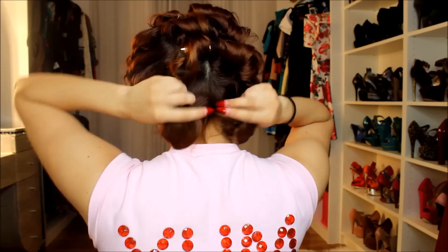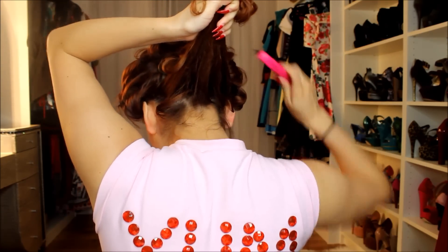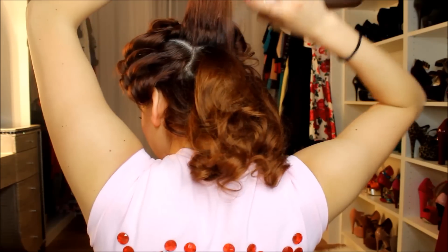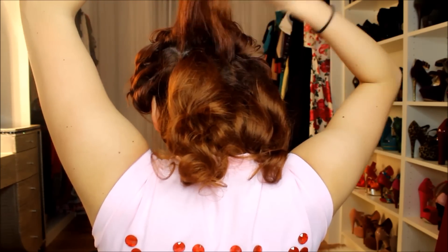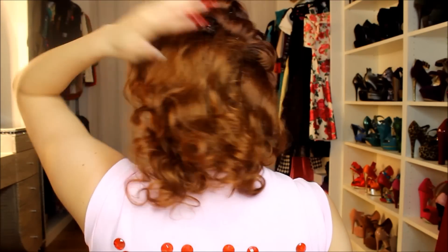Now we're going to start taking the pins out and teasing our hair. Each time you take out the pins in one section, you want to tease that section. So we're going to take out the pins, tease the section, and just release the hair. Just repeat that whole process.